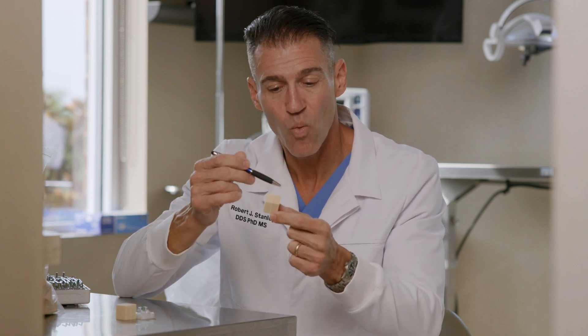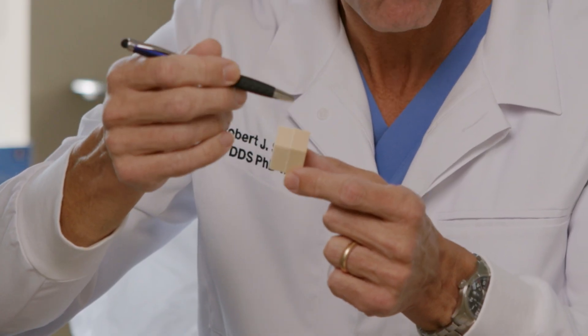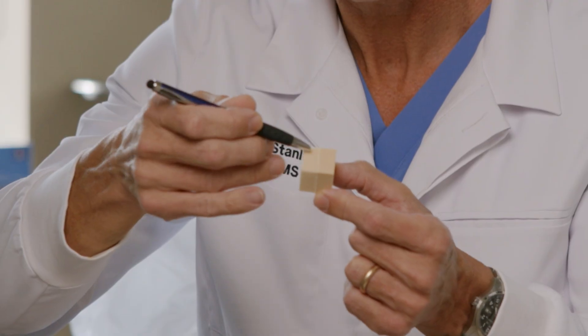These two blocks illustrate exactly why you should go guided with all your implant surgeries every time. Here we have our foam block experiment. We have a one inch by one inch by one inch cube made out of foam. On one side we have a representative D1 bone, which is dense foam representing compact bone. On the other side we have D4 foam designed to represent spongy bone. They are laminated right down the center.